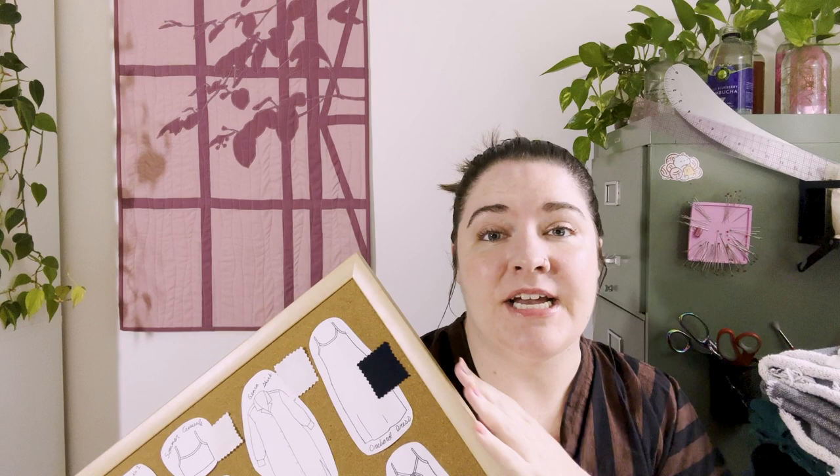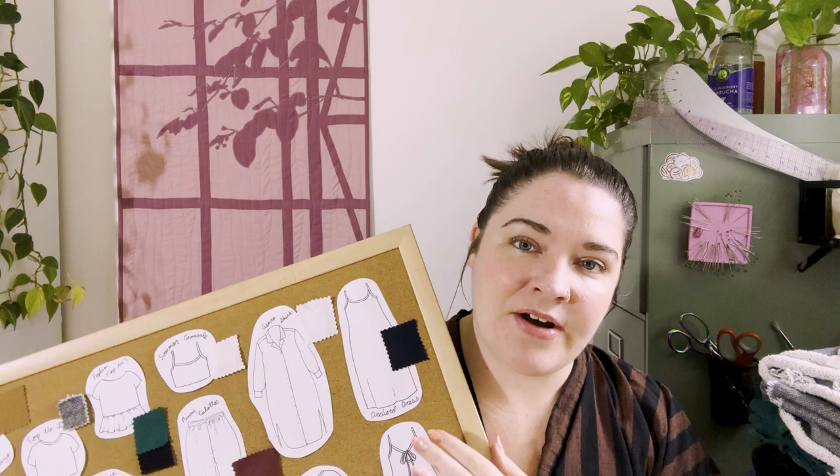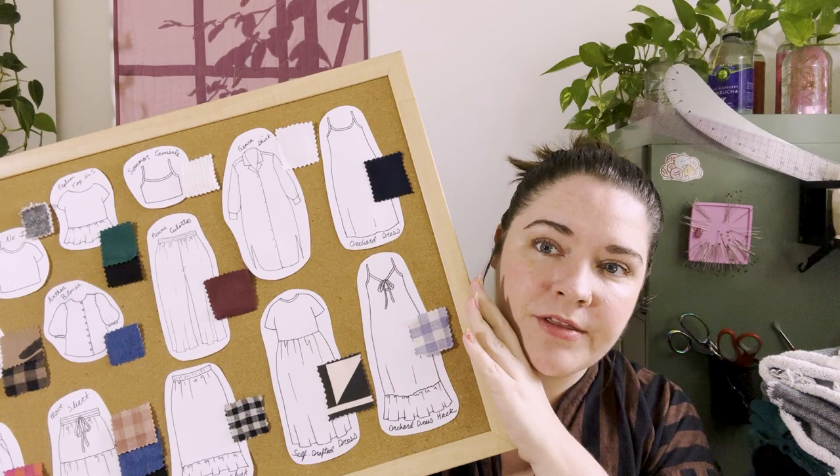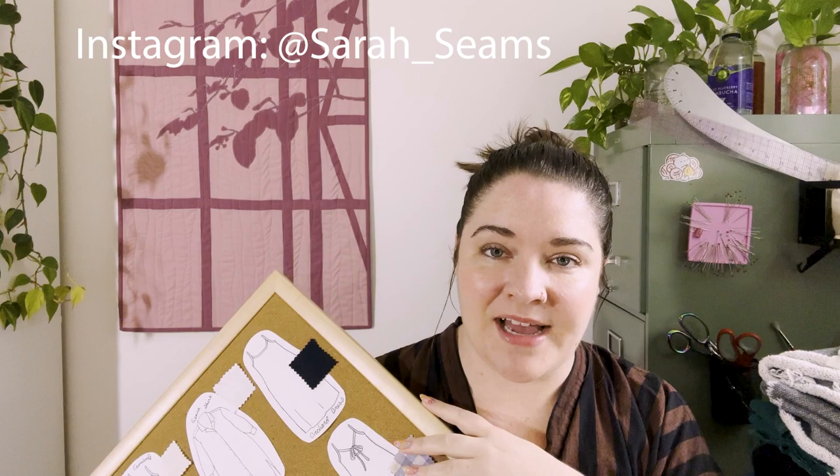If you're interested in seeing in more detail how I put this together, I'm also doing a summer blog series right now. I shared the whole process in my most recent blog from June 19th, and I'll also be sharing this on my Instagram with all the designers and fabrics tagged. You can find me on Instagram at Sarah underscore seams and on Ravelry at Sarah Ribble — I know that's more of a knitting thing, but just putting it out there.